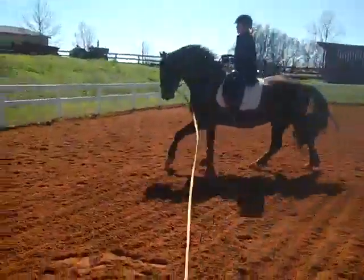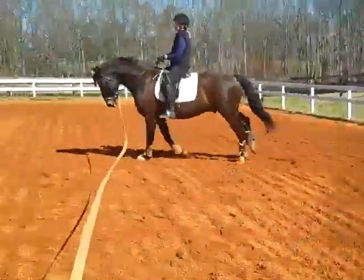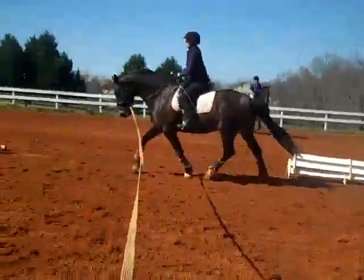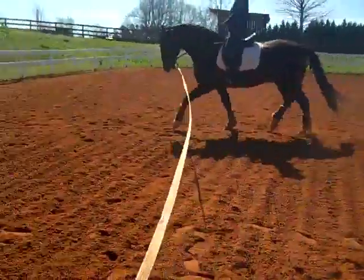Now see if he'll come down to a trot and do a bigger trot. Take your time. Slow down the steps into the trot. Good balance, good positioning. Bigger.